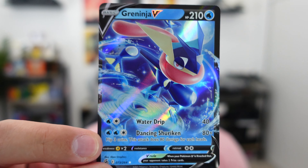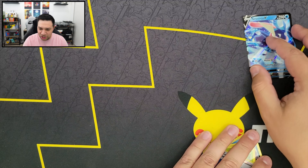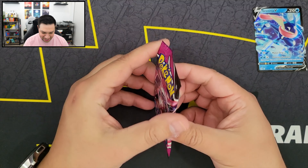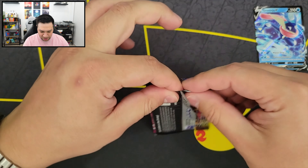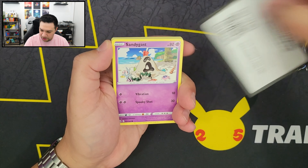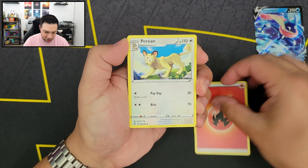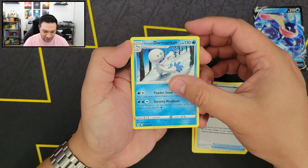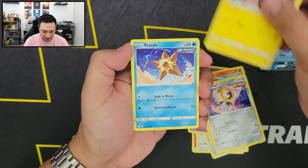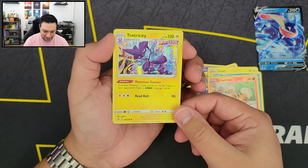I'm not the biggest fan of Greninja, but this card does look pretty cool — I like all the blue in there. I'm going to keep Greninja out. Next up, another Mew artwork booster pack. So we have our Fire Energy, Persian, Power Tablet, Galarian Darmanitan, Sandygast, Vulpix, Meltan, Toxel, Staryu, Reverse Holo Growlithe, and we got a Toxtricity. Another Holo Rare right there — pretty sweet looking.